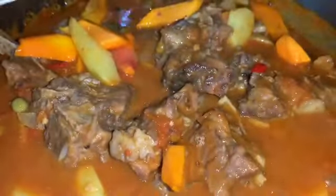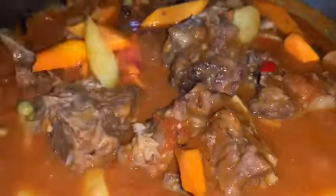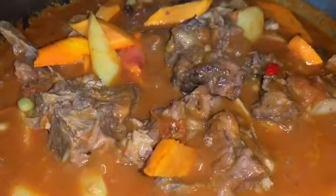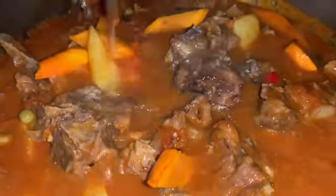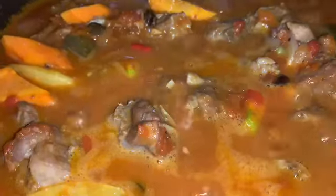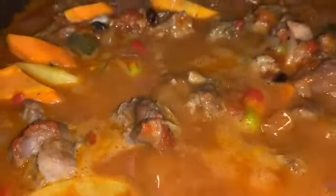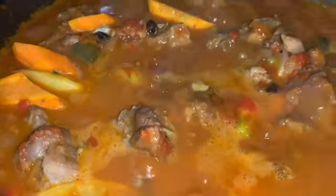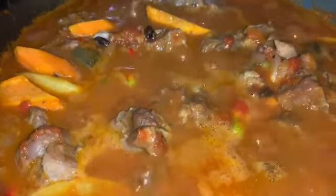After we mix it, ilang halo lang — baka madurog naman ang ating niluluto. Huwag nyong idaan ang galit nyo dahan-dahan po ang halo. Smoothly and slowly but surely. Then you can add additional water — it's up to you kung gusto nyong mas malapot na sauce. After a few minutes, for sure lasang-lasa na ang anghang. You can add patis or salt — it's up to you guys kung ano ang panlasa nyo. Naglagay lang po kami ng konting fish sauce or patis.